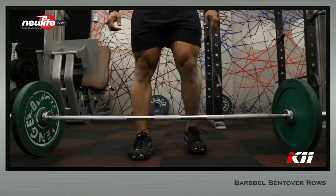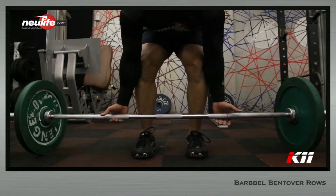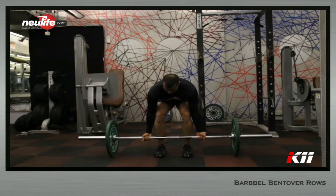Stand close to a loaded barbell lying on the floor with a hip-width stance and toes pointing straight forward. Bend over by pushing the hip back and hold the barbell as tightly as possible using a supinated grip that is shoulder-width apart.